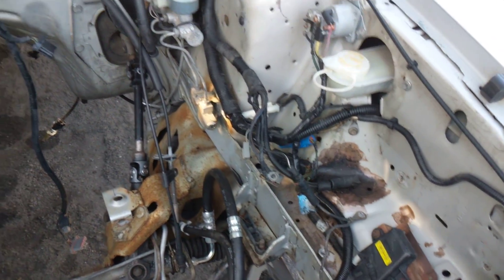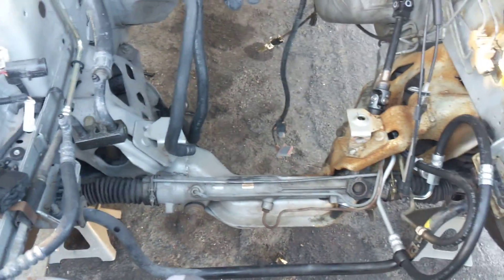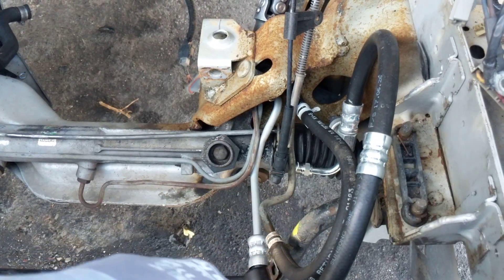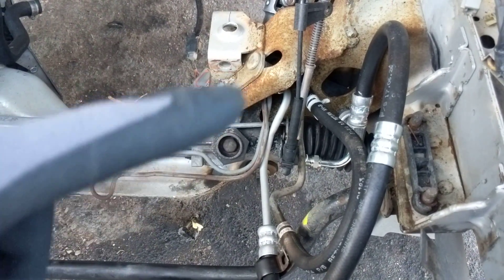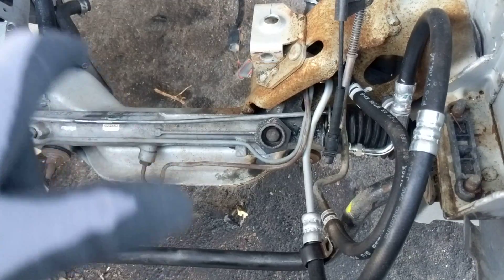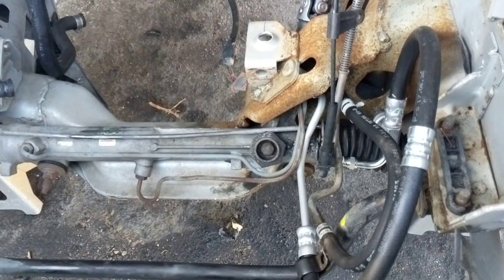First thing is the harness. The K-member is the same — motor mounts are obviously different, but the K-member from V8 to a four cylinder is the same. I'm going to see if I can keep the stock four cylinder power steering lines; it looks like they're the same, we'll find out once we get closer. The power steering pump is the same too. If I had the tool to take off the pump I would have just swapped the pump onto the V8 bracket without disconnecting anything.